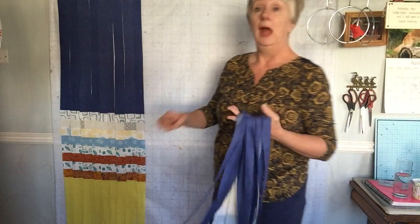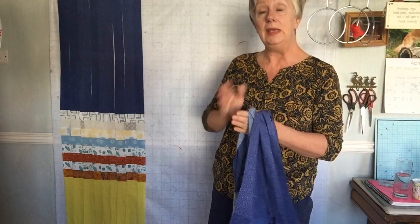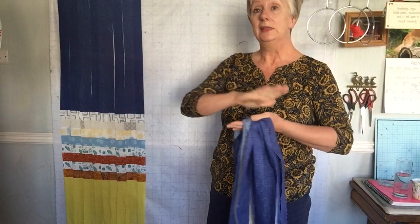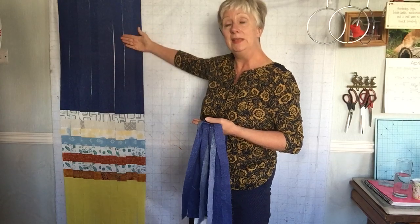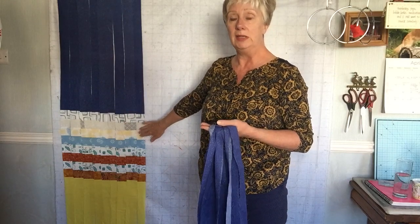What you want is to have it sitting absolutely flat so that the seams are sitting on top of each other. Give it a really good press so that it's flat, because particularly where there are any curves or folds in this section, we don't want any banana shaping. So take your time and get that right.